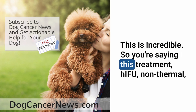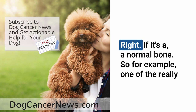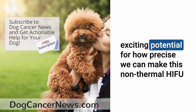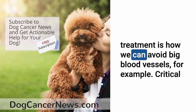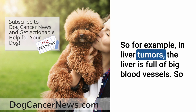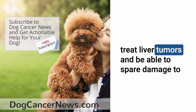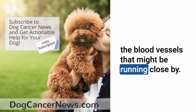This is incredible — so this treatment, non-thermal HIFU, can destroy the bone tumor but not the bone surrounding it, if it's normal bone. One of the really exciting potentials is how precisely we can avoid big blood vessels and critical structures. For example, in liver tumors — the liver is full of big blood vessels — with the precision of non-thermal HIFU strategies, we can treat liver tumors while sparing the blood vessels running close by.